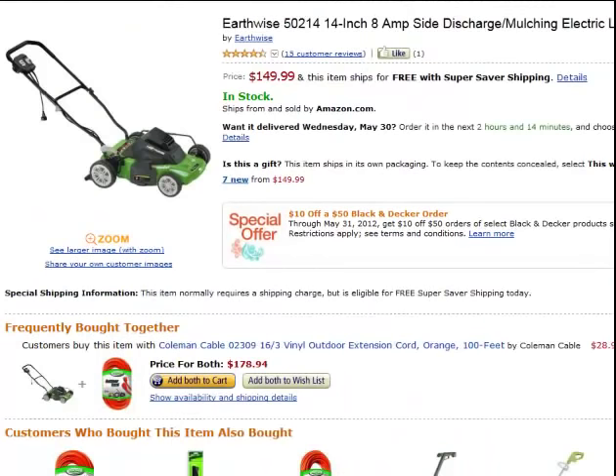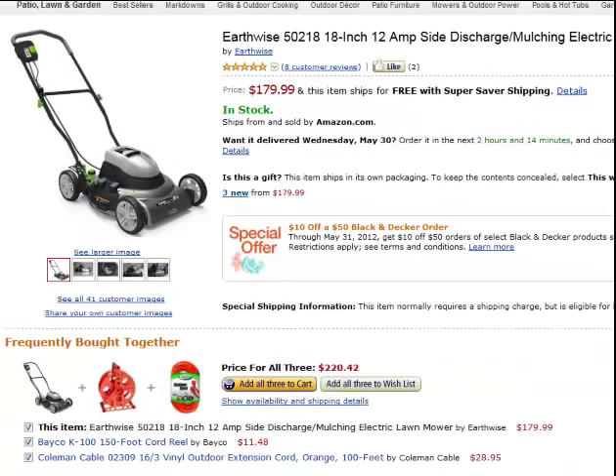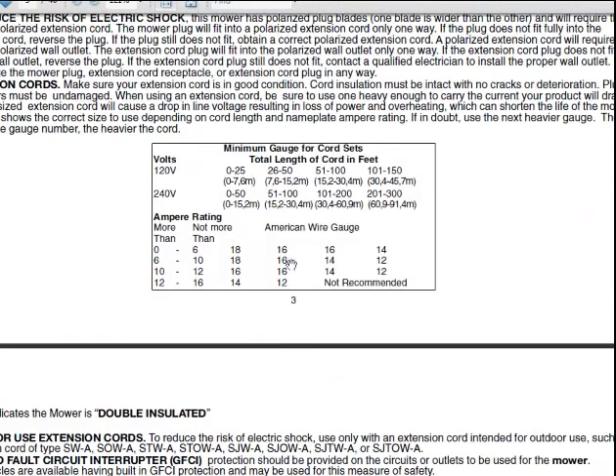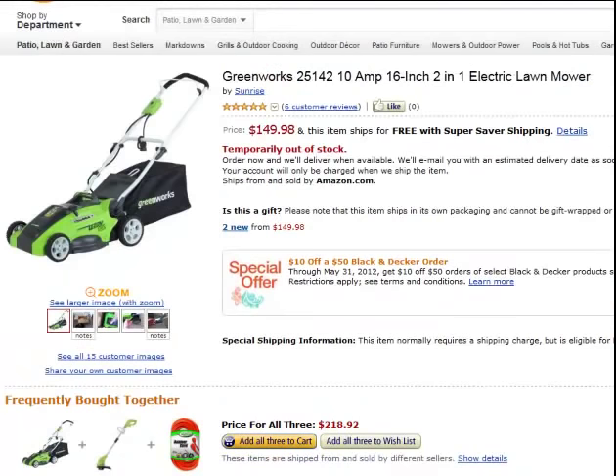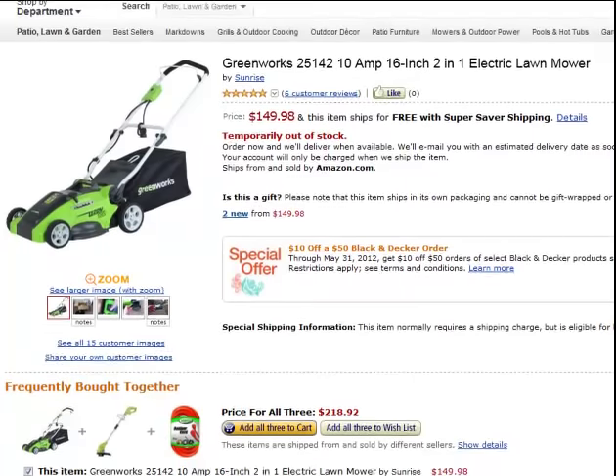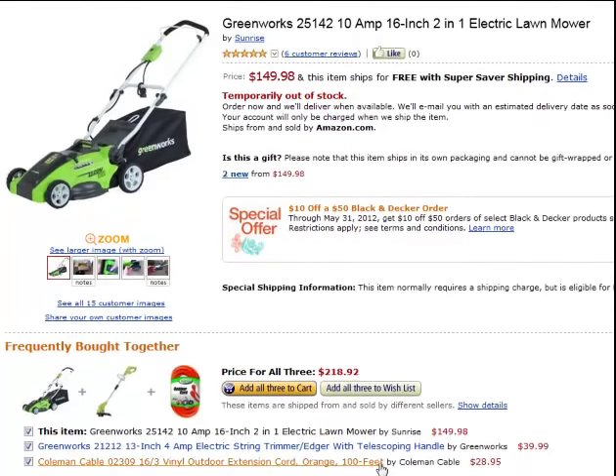Don't buy a 16.3 for anything. Use a 14.3 minimum — 12.3 if you're going 100 feet with heavier amps. Here's an 8 amp — what did they buy together? 16.3. Everyone I checked was buying a 16.3 cord. This is a 12 amp mower buying a 16.3 — is it rated for it? 16 gauge on 12 amps: maybe 50 feet, but they didn't buy a 50 foot cord, they bought a 100 foot cord. This one is 10 amps and they also bought a 16.3, 100 foot cord.